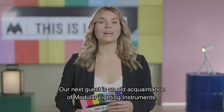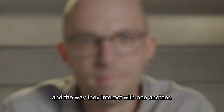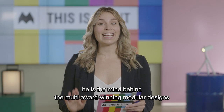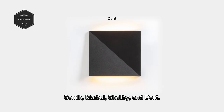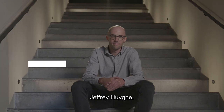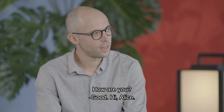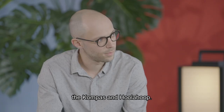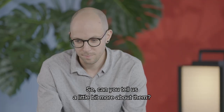Our next guest is an old acquaintance of Modular Lighting Instruments. He likes to experiment with geometrical shapes and the way they interact with one another. Passionate about both design and the engineering side of things, he is the mind behind the multi-award winning modular designs Semi, Marble, Shelby and Dent. Let's give him a warm welcome — Jeffrey Huyge. Hi Jeffrey, welcome. Nice to have you back on the show. We have the honor to discover your new designs, the Compass and Hula Hoop. Can you tell us a little bit more about them?